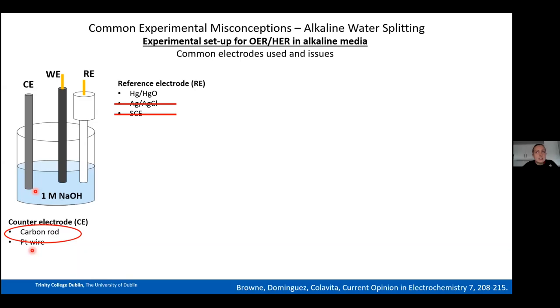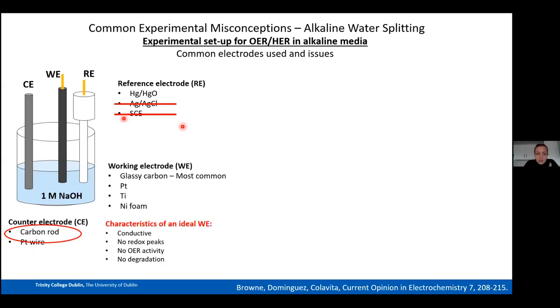The chlorine evolution reaction can contribute to observed current, making your OER results unreliable if you haven't done selectivity experiments. Also, Hg/HgO and Ag/AgCl electrodes are made of glass, so iron can seep into the electrolyte and affect OER and HER measurements. Anyone wanting references to support these points is welcome to email me.